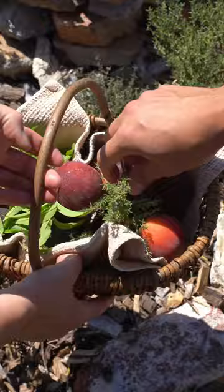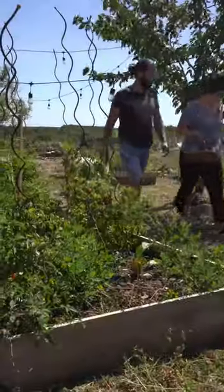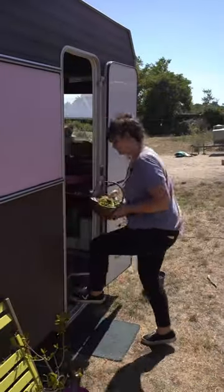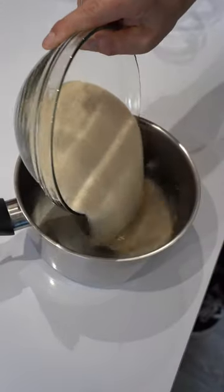We picked up some delicious peaches. We also have some verbena that we got from the garden, as well as some thyme. We're going to make some preserves, because the fruits of winter are the ones that you preserve from the summer.